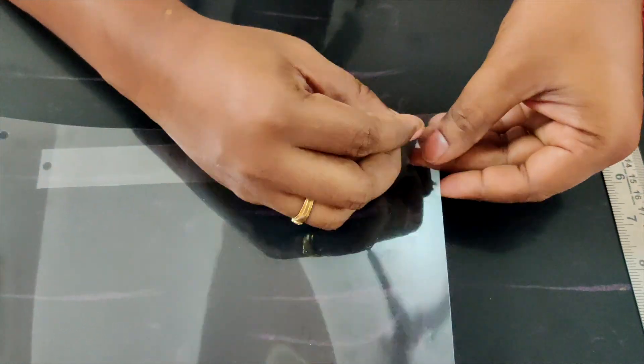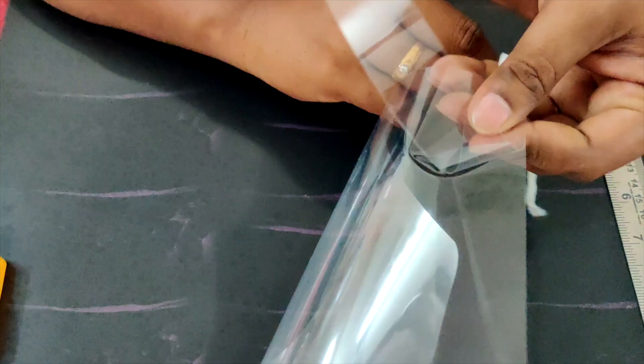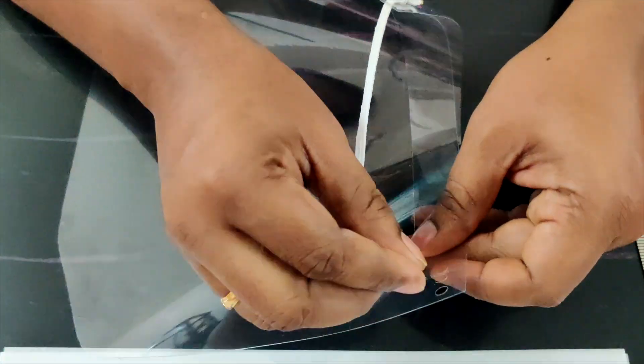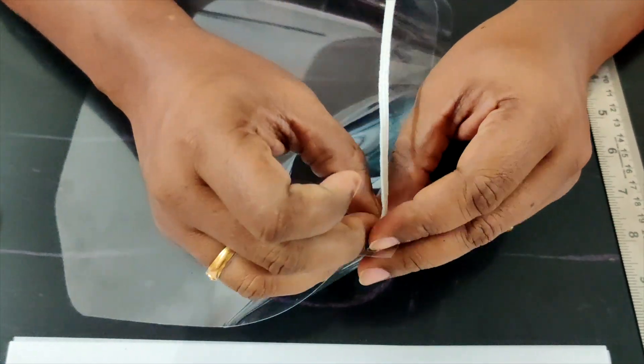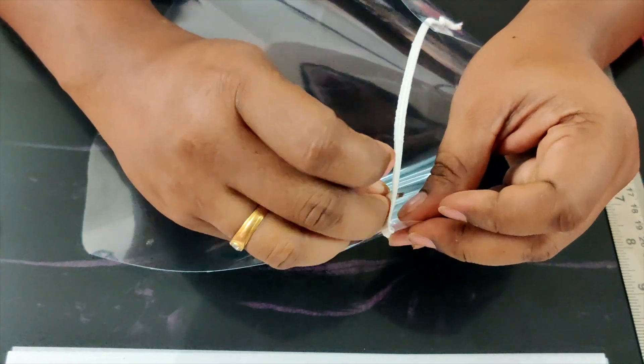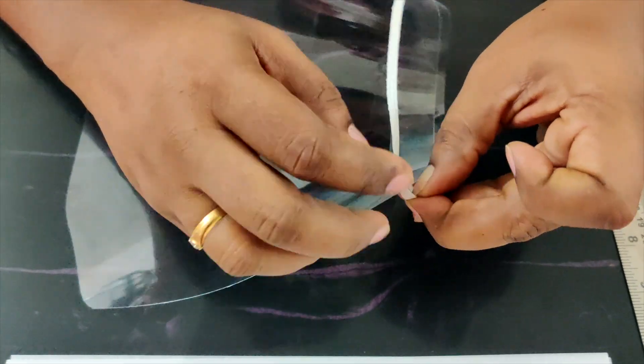The expense for making this face shield is approximately 5 rupees. The OHP sheet costs approximately 2 to 3 rupees, and a soft elastic band in the current situation would cost around 1 to 2 rupees. So the face shield can be made at a maximum expense of about 5 rupees.